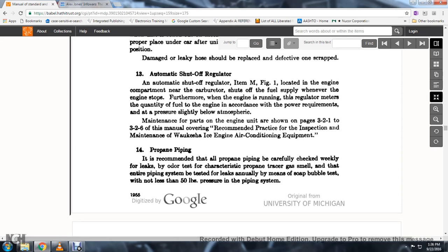12. Automatic shutoff regulator, item M, figure 1: located in the engine compartment near the carburetor; shuts off the fuel supply whenever the engine is stopped. When the engine runs, the regulator meters the quality of fuel to the engine according to the power requirements, with pressure slightly below atmosphere. Maintenance is part of the engine unit covered in pages 3-2-1 through 3-2-6 of the manual covering standard practice for inspection and maintenance of the Waukesha ICE engine air conditioning equipment.